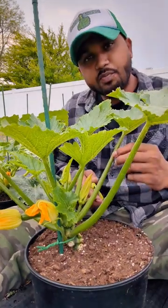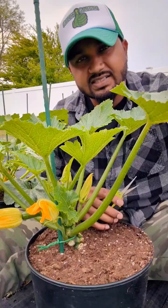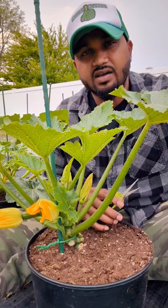The best time to prune your zucchini or squash plant is either early in the morning or late in the evening. Do not prune during the midday, especially 1 to 2 p.m. — that's the peak of the hot sun. The plant is already stressed out from the heat and using a lot of energy to stay alive, to keep the leaves and fruit alive.